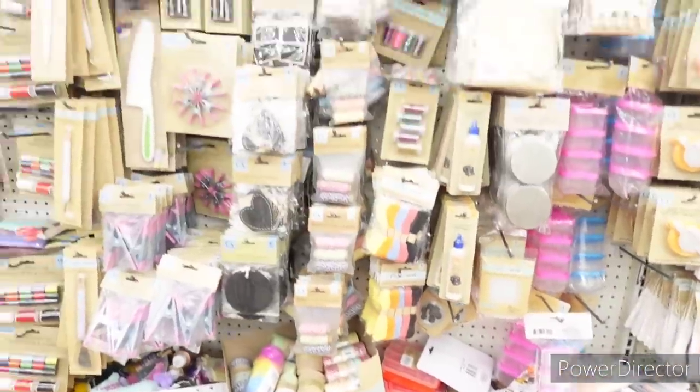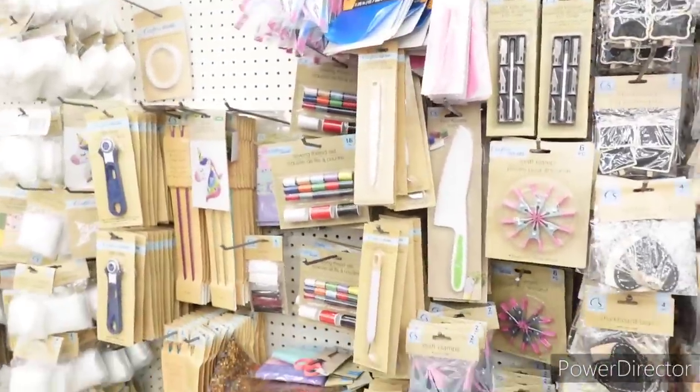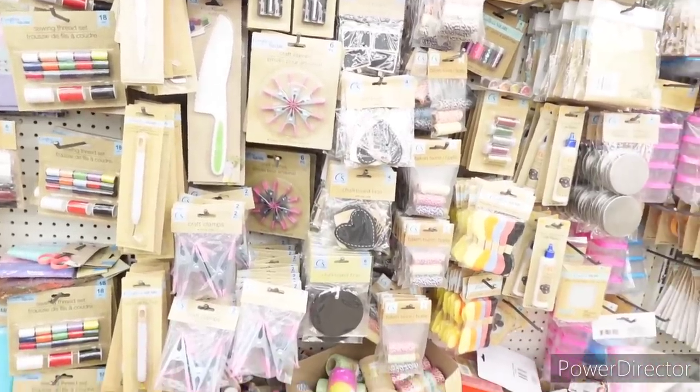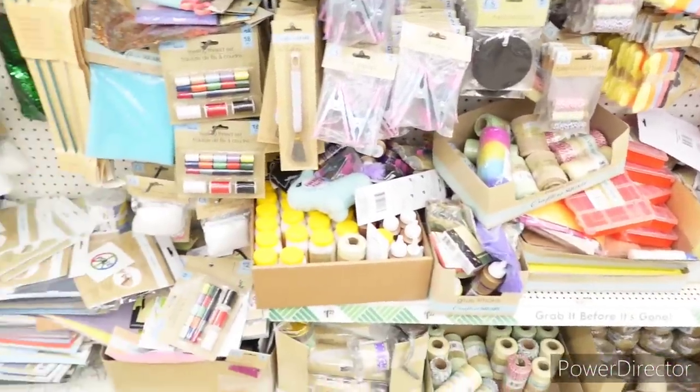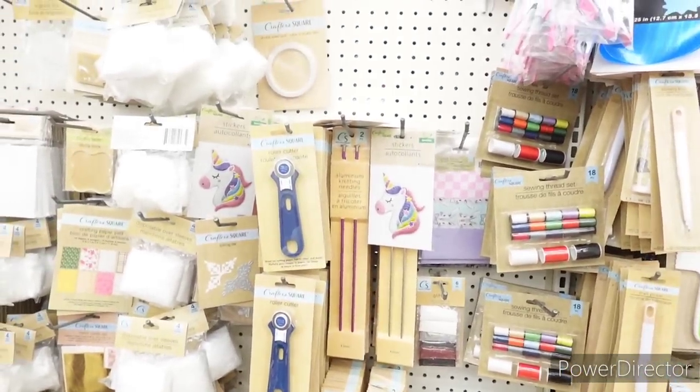Natural jute cord. So with the sign I was supposed to be making for spring and summer, I said she's gonna be a fall sign — it's just all this to it. They have sewing thread sets, aluminum knitting needles, roller cutters, disposable over sleeves, they have stamps, they have crafting paper pads — different ones.